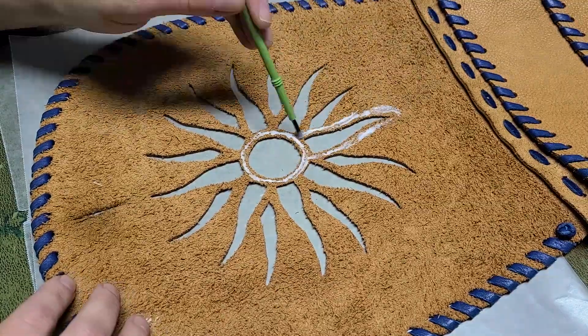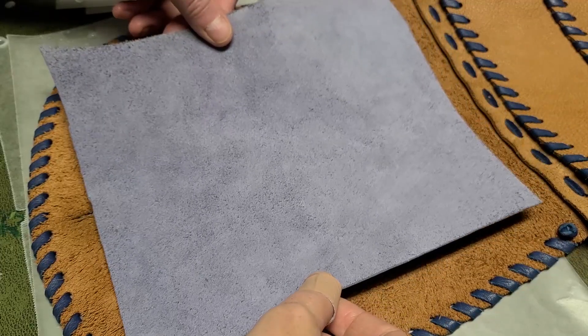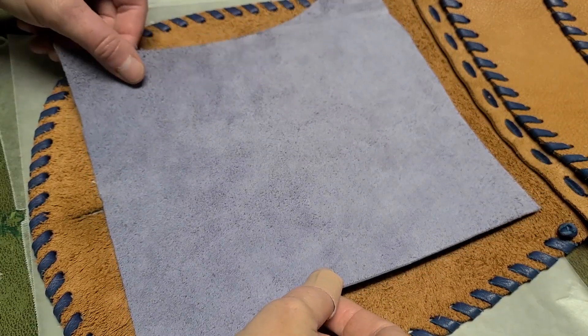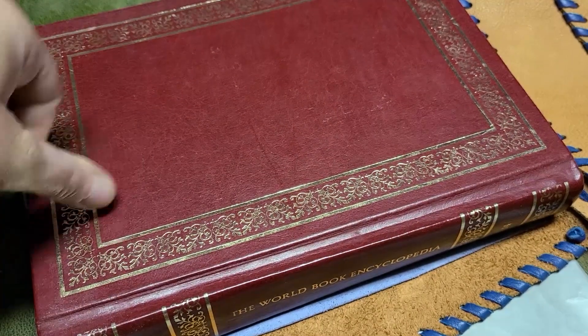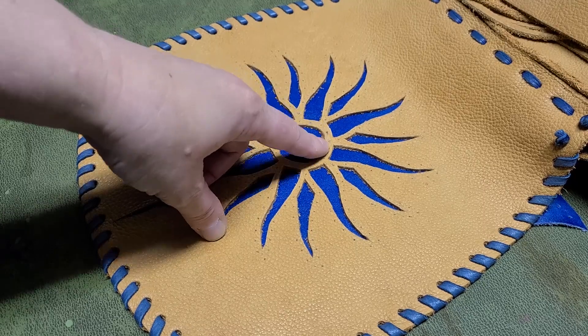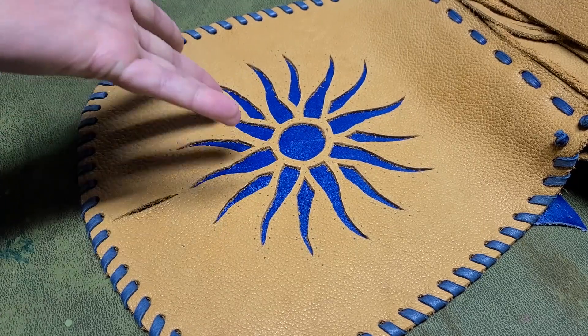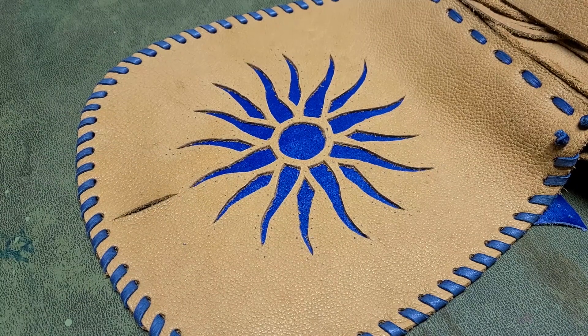Next comes the glue. We'll brush it on, put everything together, and then leave it to dry under a book for a little while so it dries nice and flat. Whoops-a-daisy — ended up with a slight misalignment here. Since this is a personal project, I'm not really that worried about it, although if I was making it for somebody else, I would definitely fix it.